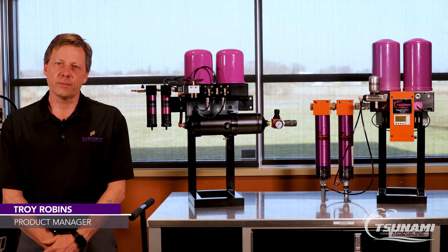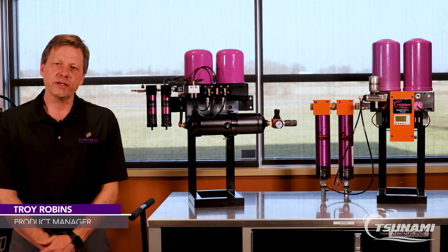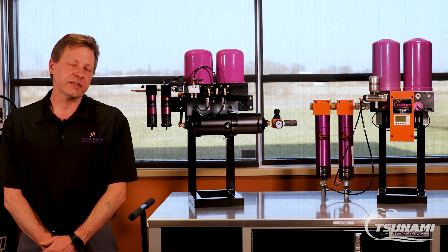Hi, Troy Robbins with Tsunami Compressed Air Solutions. I want to talk to you today about our regenerative drying systems.